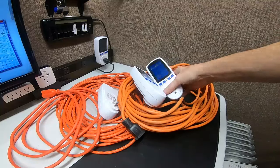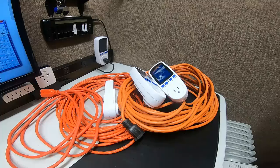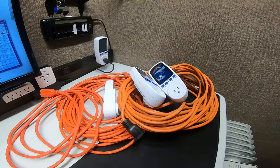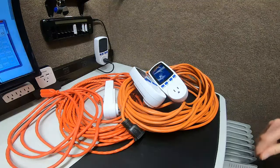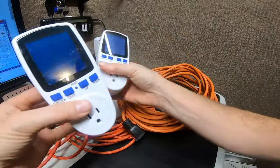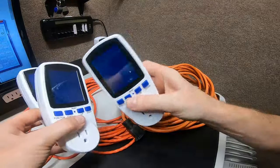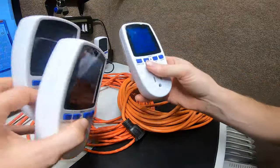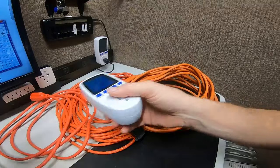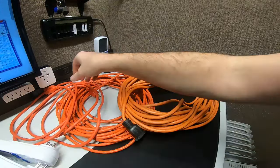Now we have three meters. Everyone always wonders why I have so many — they're more of a kilowatt meter. If I hook them all in, I can test four things at one time and get the runtime right. It's always good to have at least two on standby.